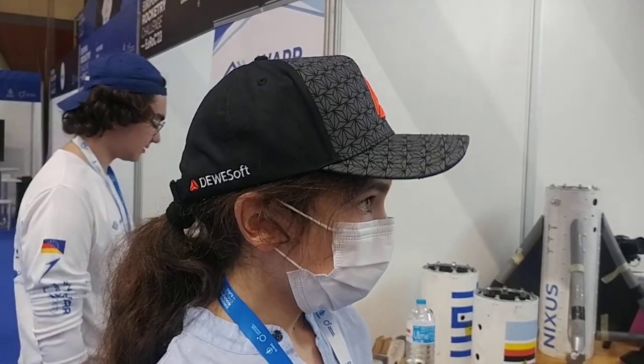Hello, I'm here at the WAR Rocketry team. I'm Lorenz, the project leader of Project Nexus from WAR Rocketry.